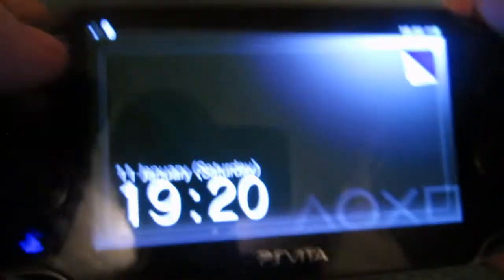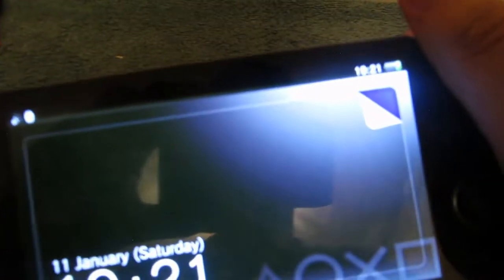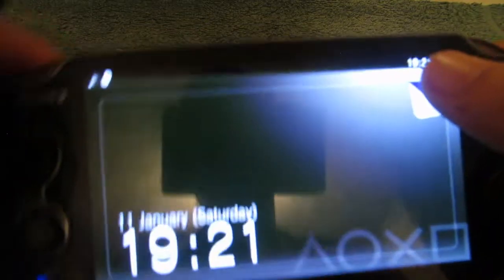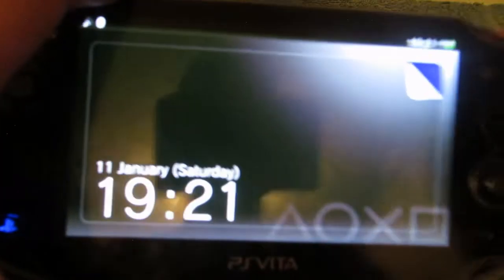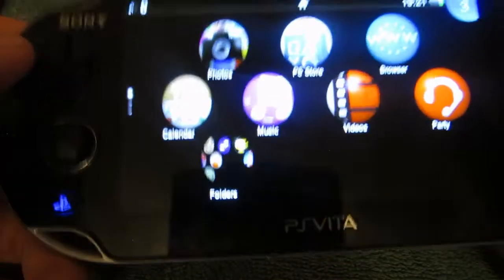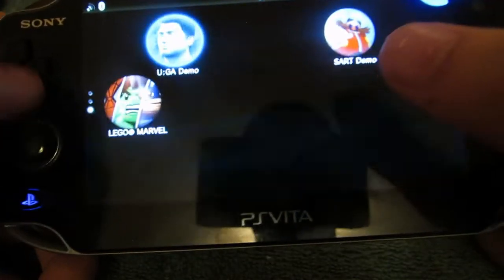Now we're going to look at what's inside the PS Vita. You get a nice touch screen here - the lighting is a little bit unusual but that's just how it is. This came with a Wi-Fi model and a Wi-Fi plus 3G model, which meant you could use it on the go - very helpful, kind of like having a Switch before the Switch was released. The software was a bit unusual because it was like a mobile interface, around the time when mobile games were starting to get big.